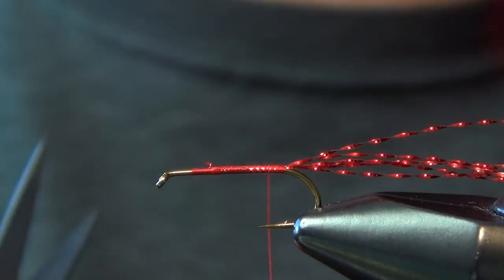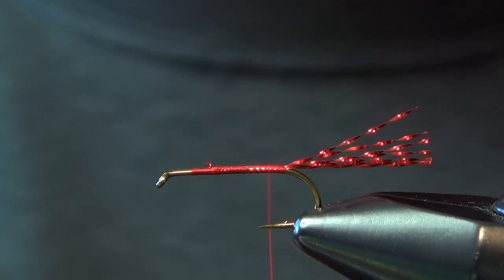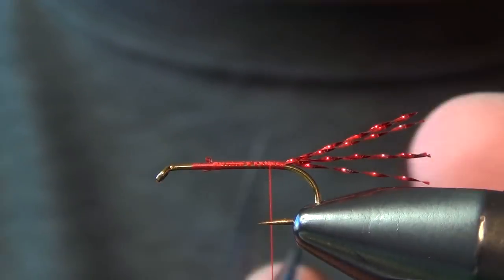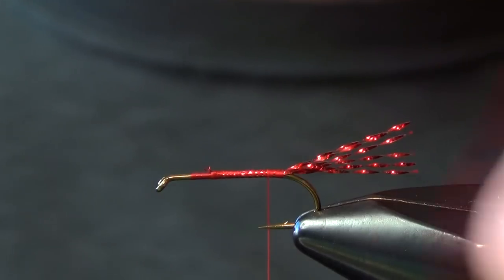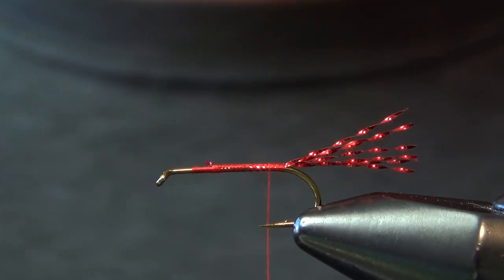Trim out the butt ends. We want to trim that tail so that it's about the length of the straight portion of the shank, and err a little bit on the longer side — because then you can just sneak in here and trim it if you need to shave off a millimeter or two.